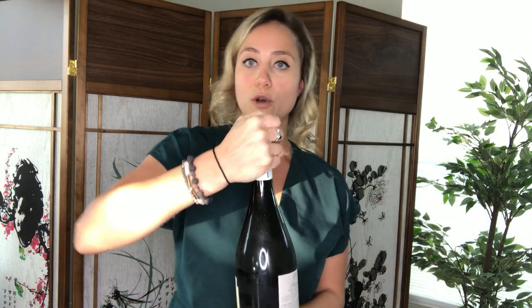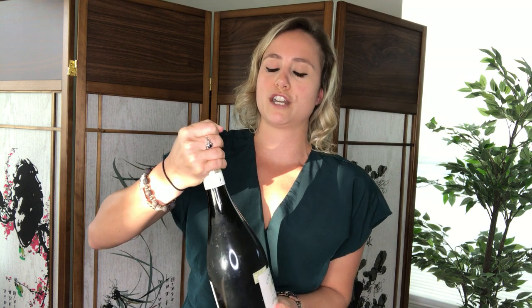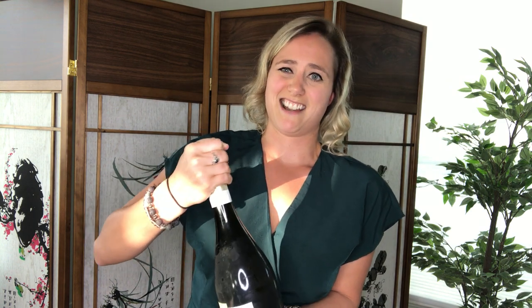Now you're going to grab around the whole top of the cork and you're actually going to start twisting the bottle. So you don't actually twist the cork — the bottle slowly moves in your hand. I'm just not always the strongest so it takes me a little bit, but you know.